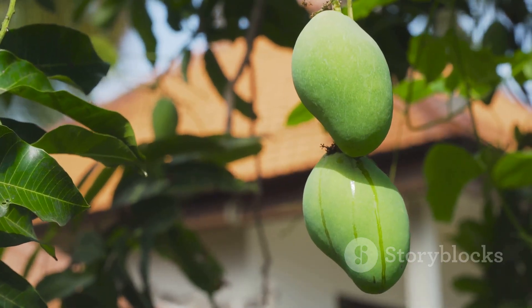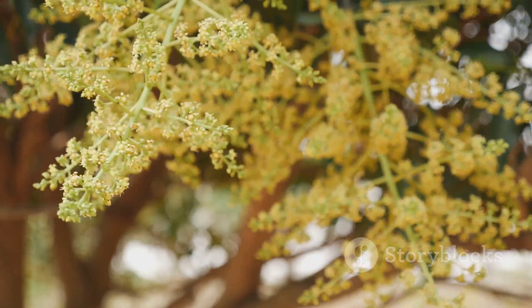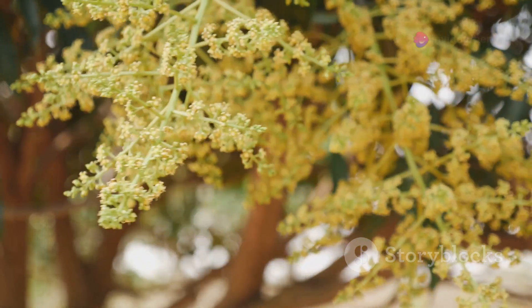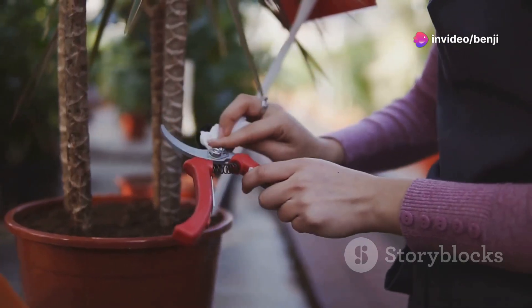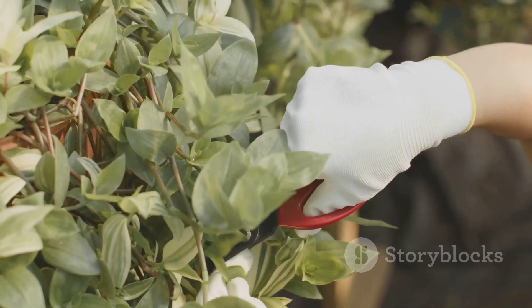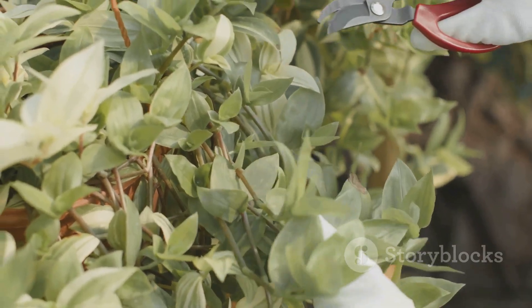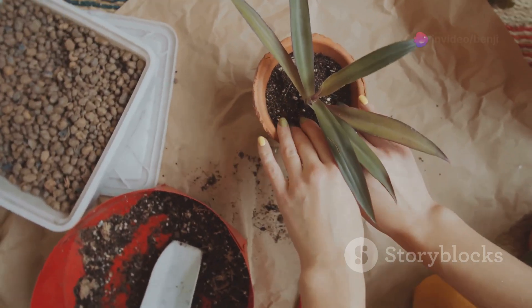Start by selecting a healthy branch from an existing mango tree. You want a semi-hardwood cutting about six to eight inches long. Make sure it has a few leaves but not too many. Snip it off with a sharp sterilized pair of pruners. Remove the bottom leaves, leaving a couple at the top. Dip the cut end in some rooting hormone powder to give it a little boost.